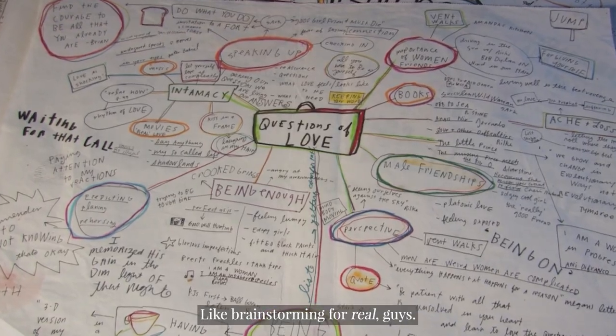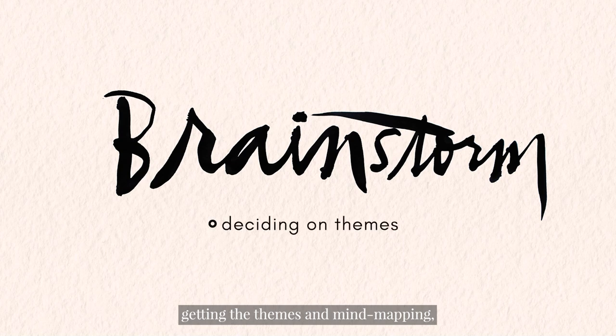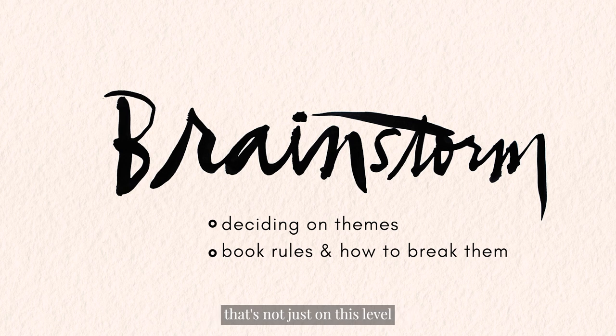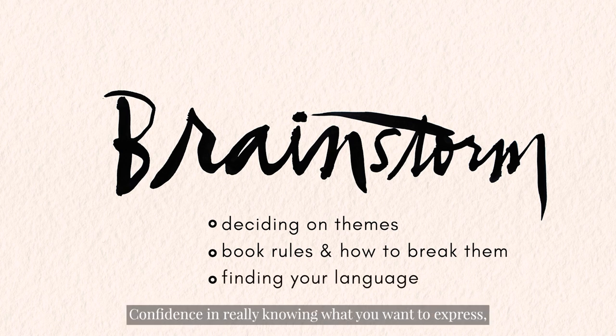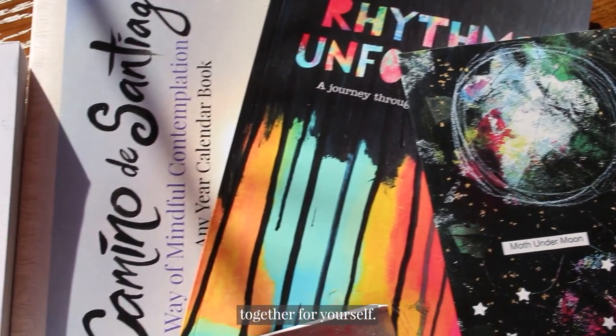Brainstorming — really brainstorming for real. Really getting it all out there. Getting the themes, the mind mapping, finding that creative flow so that you're making something that's not just on this level but on a higher level. Confidence in really knowing what you want to express, what the themes are you want to get into, what's going to really bring this whole book together for yourself.